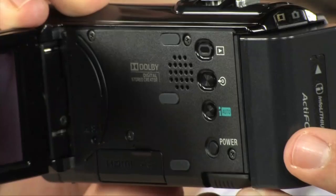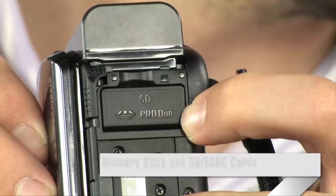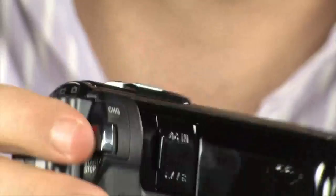Now this camera in particular, the CX110, captures two SD and Pro Duo cards. It will take the Sony Pro Duo, or the Pro Duo HG card. It'll actually take just the Duo as well, so it's really up to you. I think those are available up to 32GB, which is going to give you about 30 hours of video, which is pretty good.